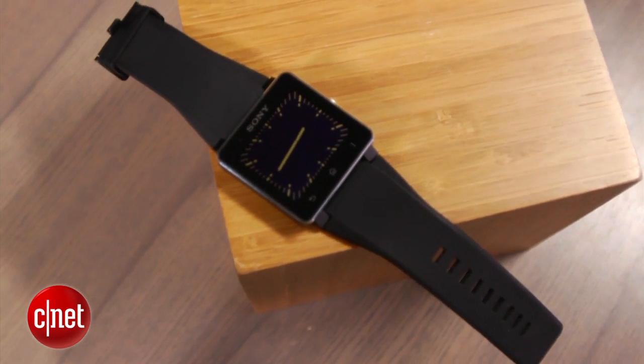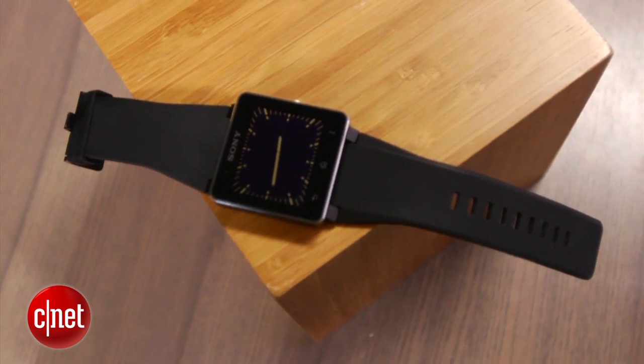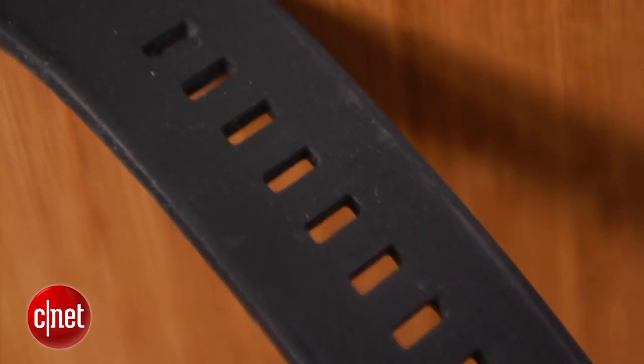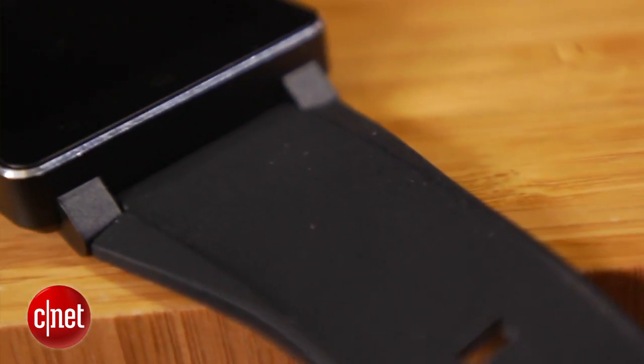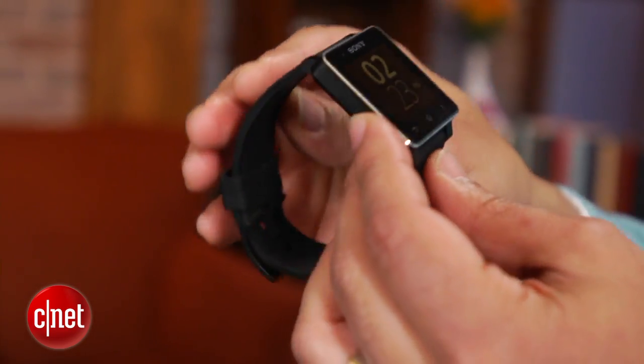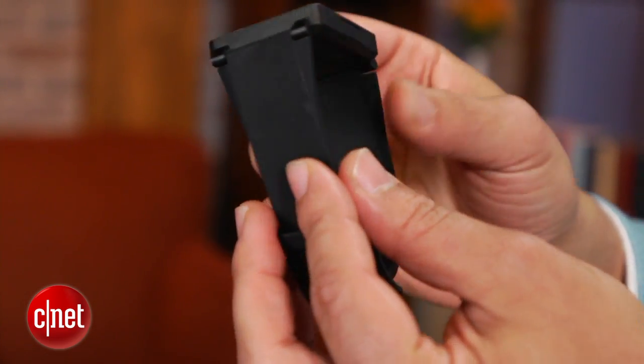Design-wise, the Sony SmartWatch 2 is actually pretty classy looking, at least as smartwatches go. A glossy black slab of glass, metal, and plastic — the device's square shape has strong minimalist charm. I honestly feel the SmartWatch 2 is more attractive than, for instance, the Samsung Galaxy Gear.